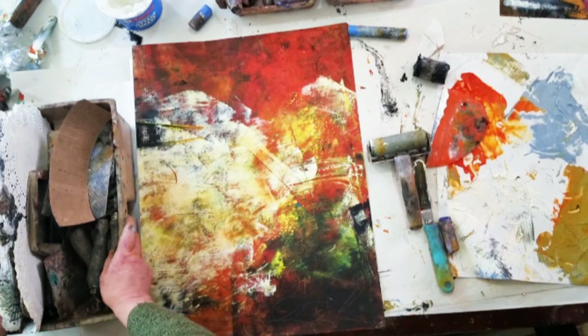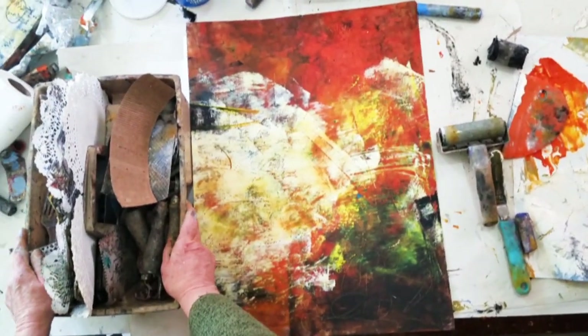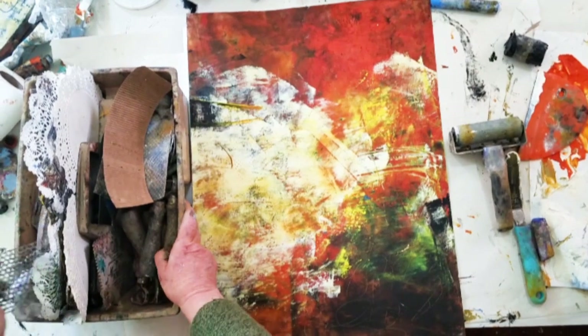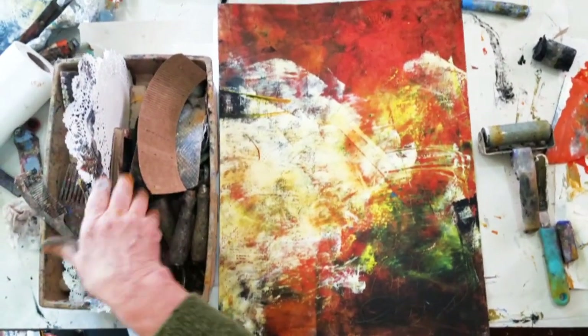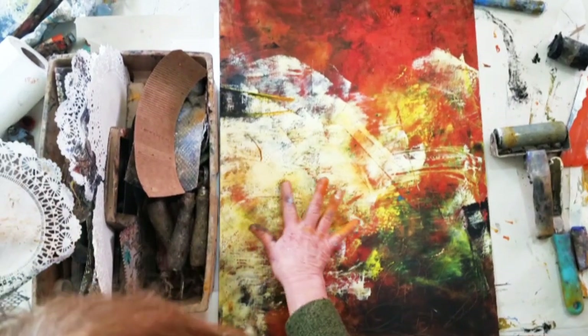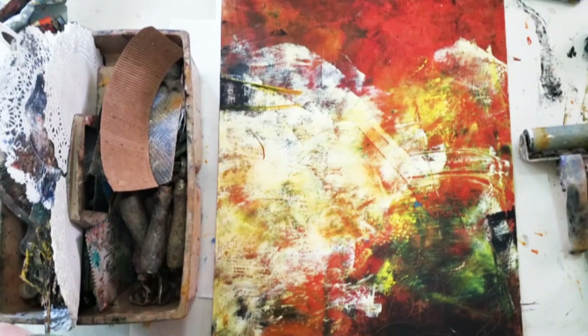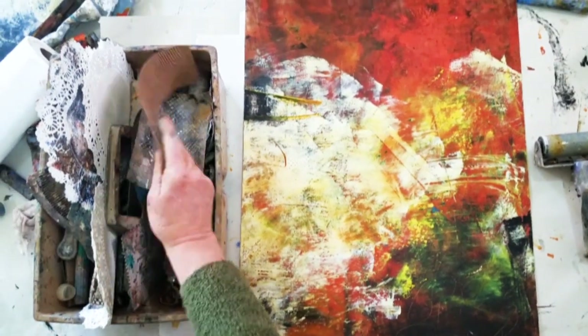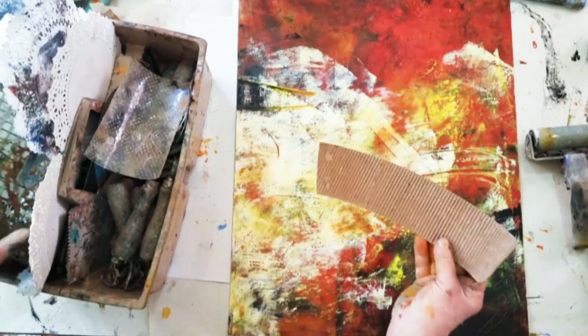I want to show you some of the texture tools that you can use with oil and cold wax. This is by no means an exhaustive survey — these are just some of the things that I have handy. This piece already has some texture marks on it, so let's try a few things and see what happens.